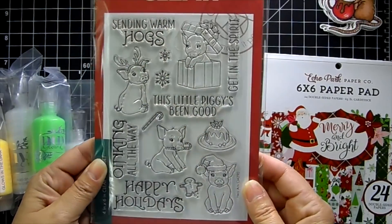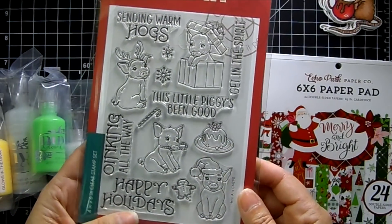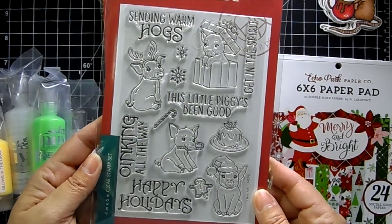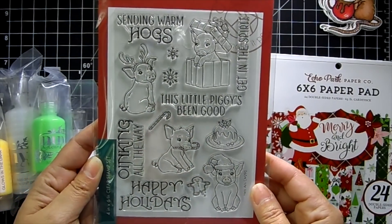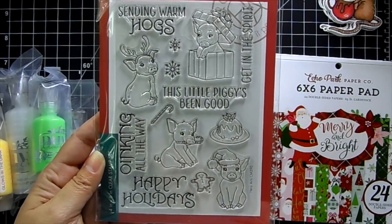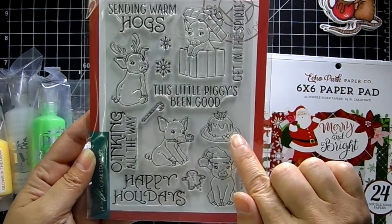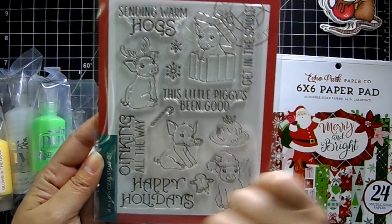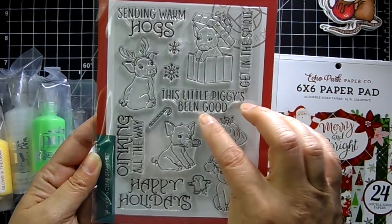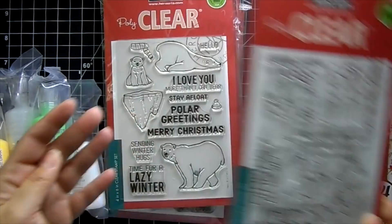Here are the Hero Arts clear stamp sets. This is the really super cute Warm Hogs stamp set — look how darling those little pigs are! There are some cute items to play around with to create a scene. 'This little piggy's been good' — isn't that cute?